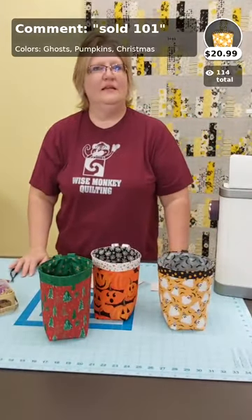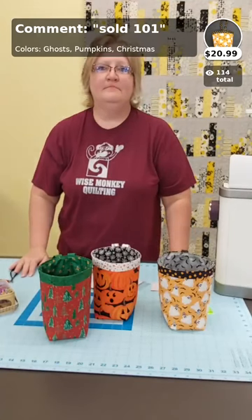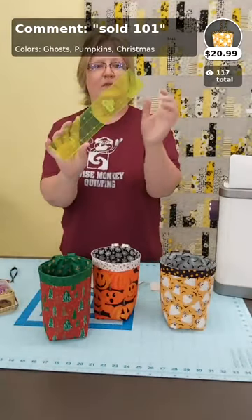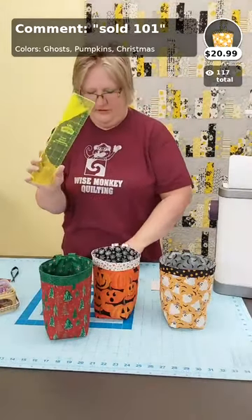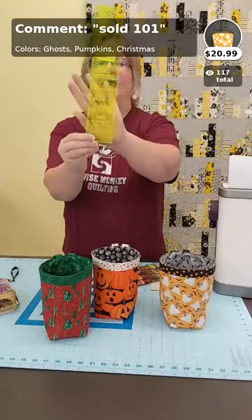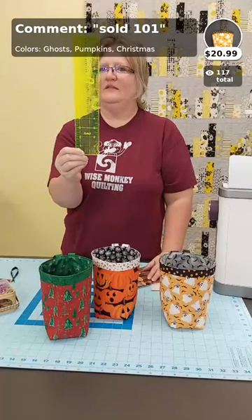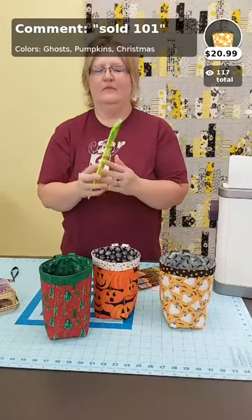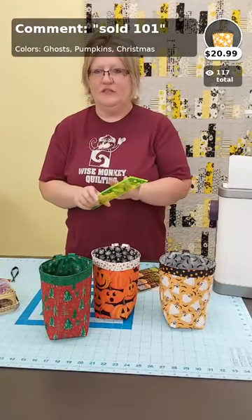Roxanne is coming to Denison and can pick up the pattern, ruler, and batting in person. The ruler is a two-and-a-half-inch by twelve fluorescent green ruler — you can still see through it but it's great for cutting fabric. Randy can put a name on it with his laser so it always finds its way home. No charge for personalization.